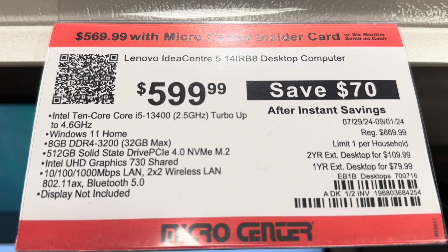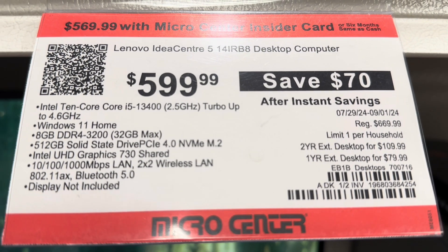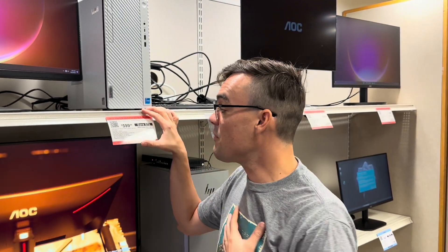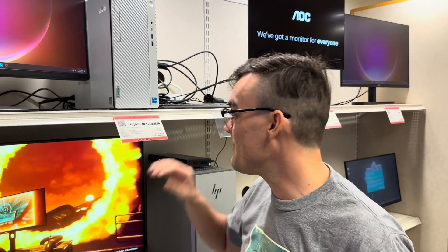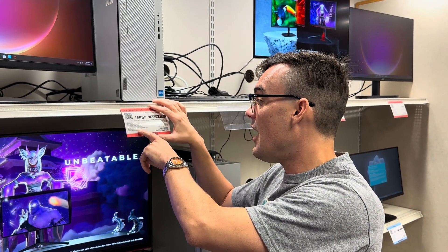It has 8 gigabytes of RAM. You can get that up to 32 gigabytes — you could buy this computer at Micro Center and have them put in more RAM; they have a whole computer building system to upgrade a base model for you. I would probably get this base model for a two-camera 1080p system. It works with an i5 processor and an Intel graphics card.